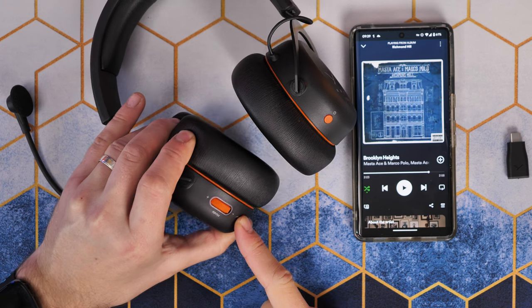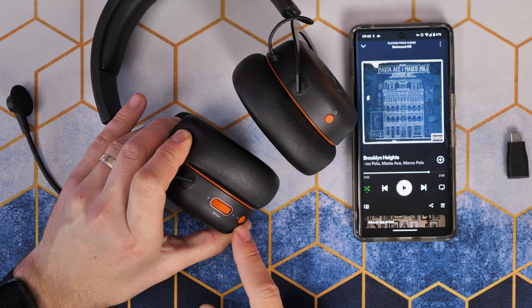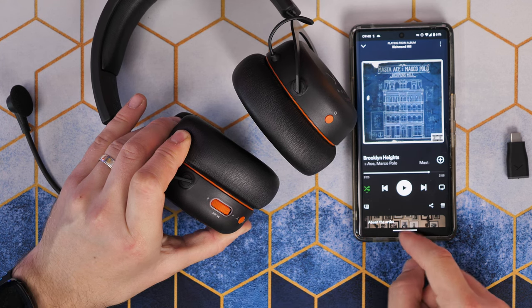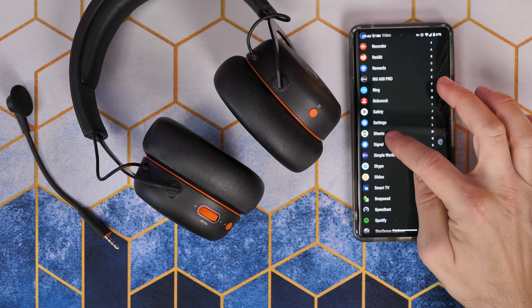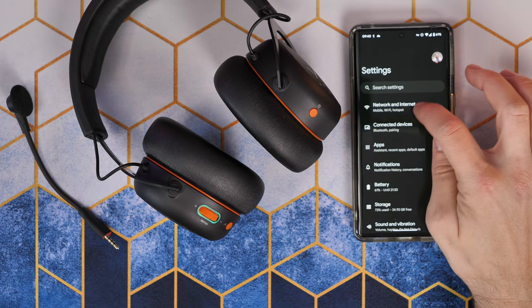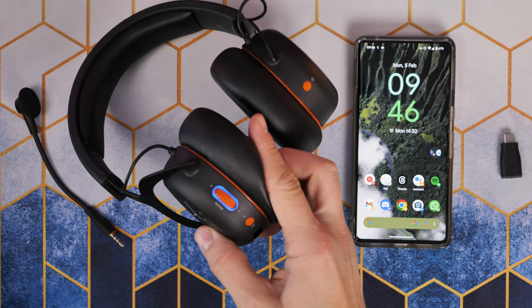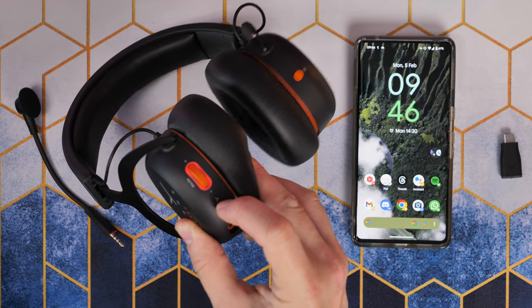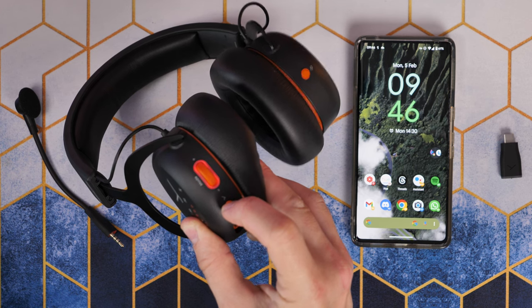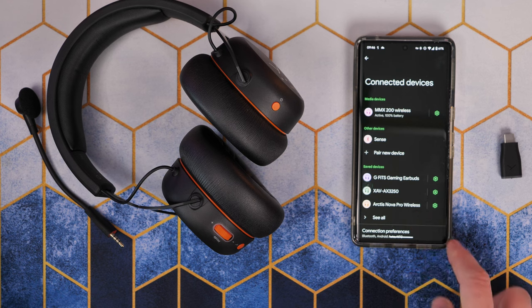The Beyerdynamic headset has a lot more controls on it than the Logitech G Pro X2 Lightspeed. The buttons are multi-function: you have the power button, the mode switching button, and the volume wheel, all usable for different things like pausing and playing music, answering calls, turning augmented mode on and off, and muting the microphone. There's also an LED indicator around the volume wheel to show what mode you're in and how much battery life you have left at a glance.